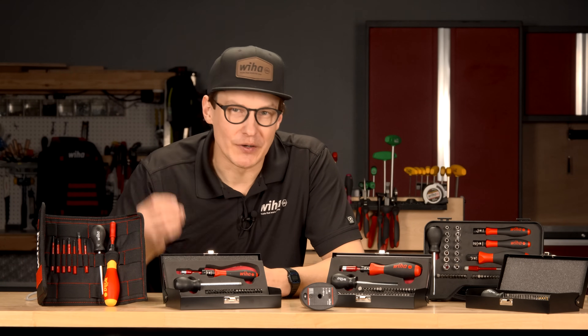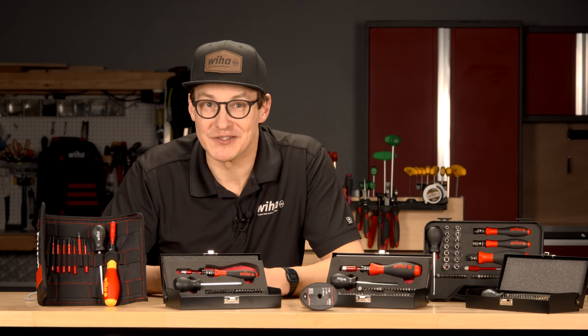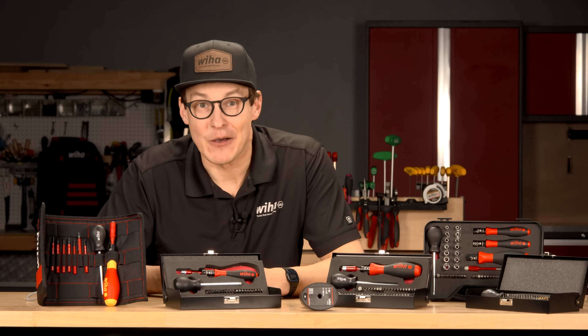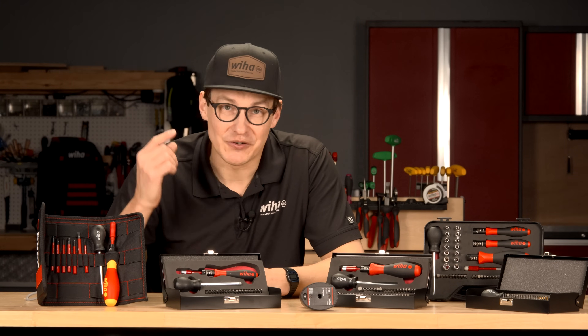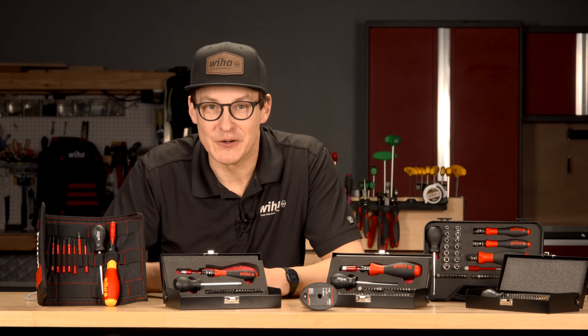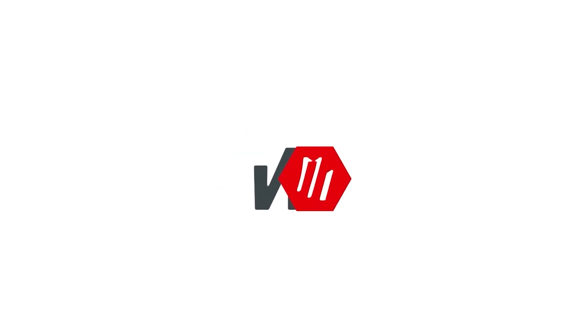No matter your industry, Wehot Torque Control Tools help you work smarter, not harder, with precision you can trust. Find yours today at Wehotools.com or through your favorite Wehot Distributor. Thanks for watching — be sure to like, subscribe, and stay tuned for more from Weha, tools that work for you.